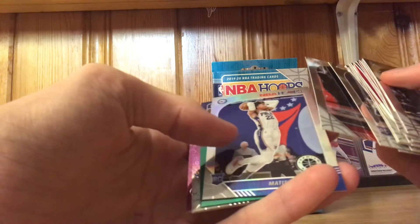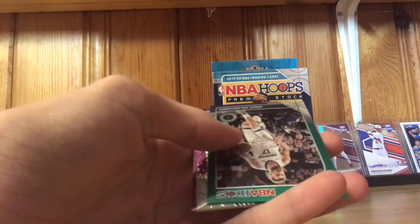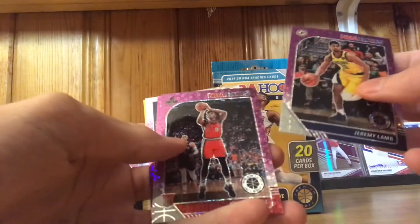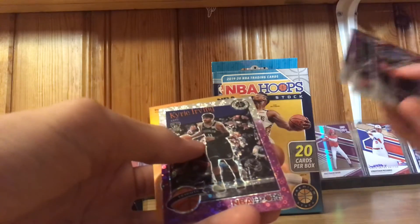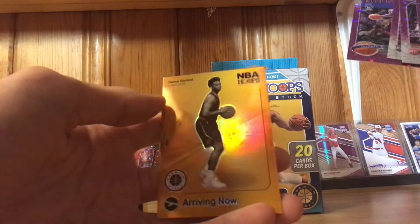Look at that — kind of a cool card. We also got Marjanovic, Jeremy Lamb, Nassir Little rookie card, Dean Wade rookie card, Kyrie, and a Darius Garland rookie card. That's pretty cool.